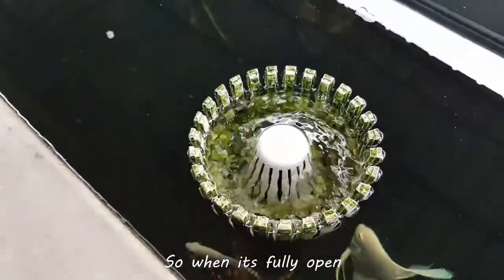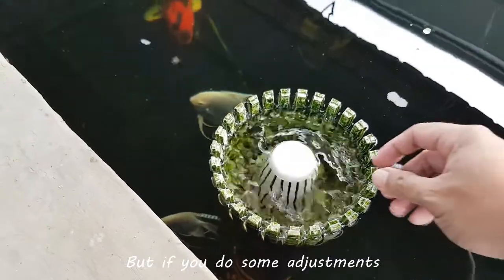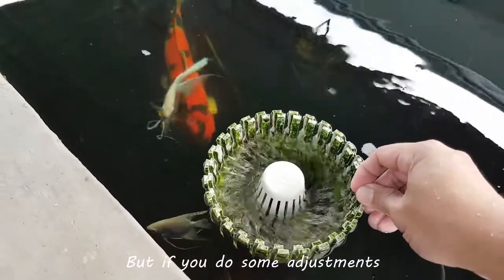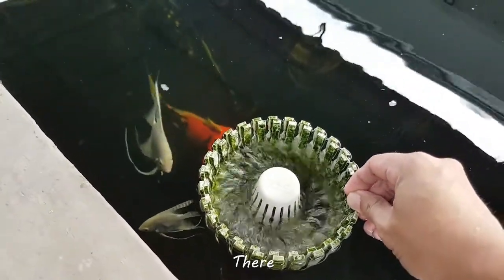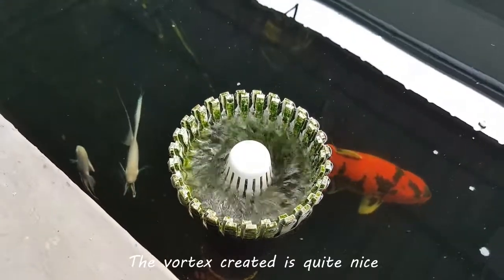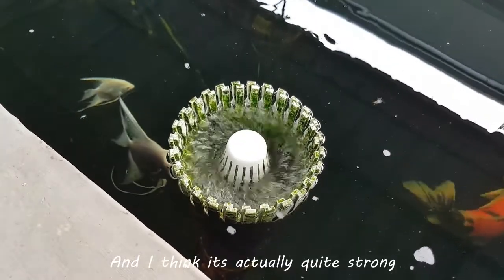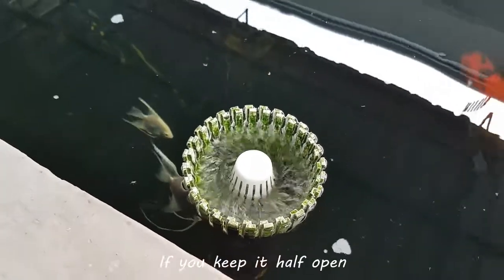So when it's fully open, the vortex created is not so obvious. But if you do some adjustments, the vortex created is quite nice. Looks nice. And I think it's actually quite strong if you keep it half open.